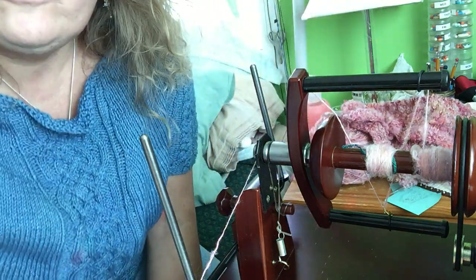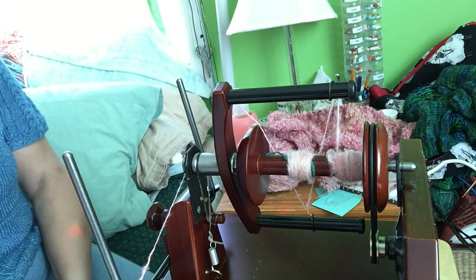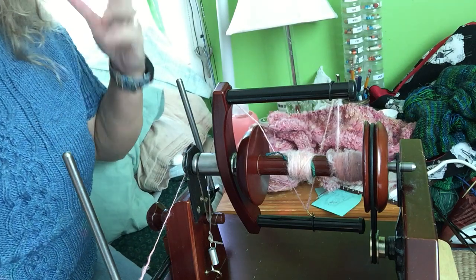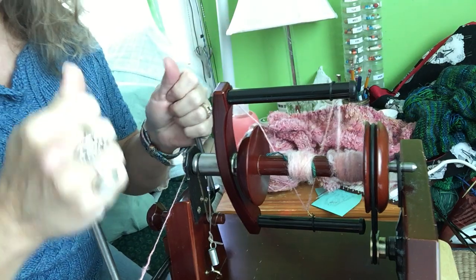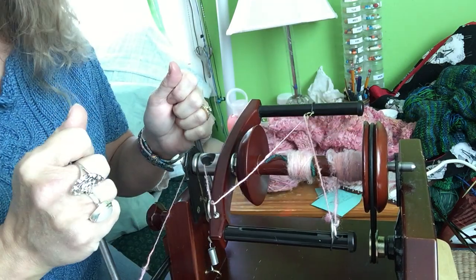Hi everybody, Yarn Fairy here. I wanted to share with you how I set up my Roberta to spin for lace. I've had several questions about whether or not she can actually make lace weight or cobweb weight yarn, and I don't see why not.